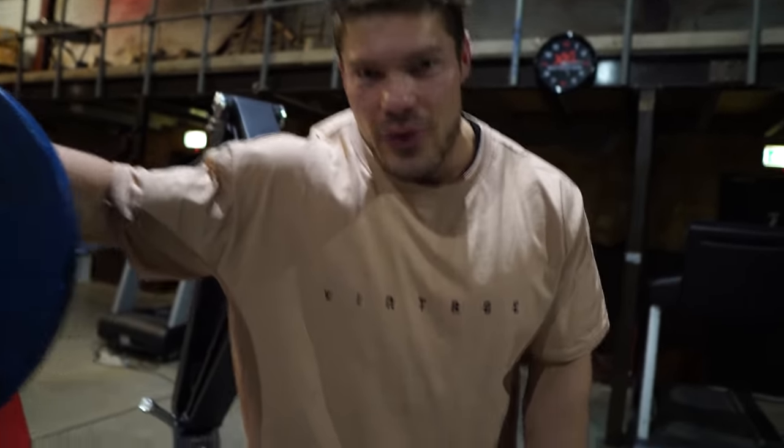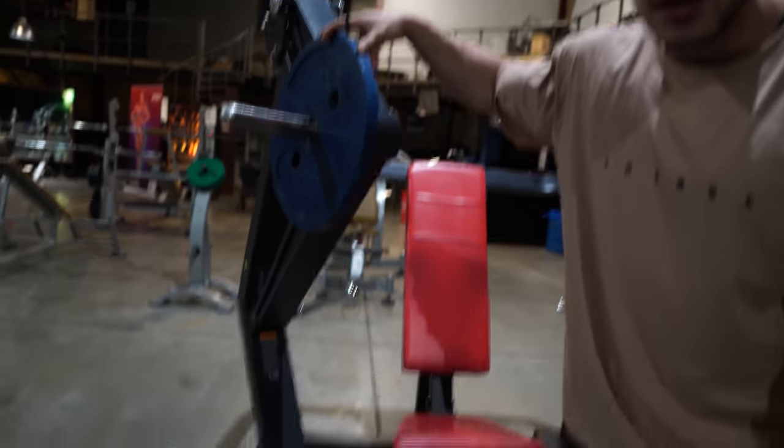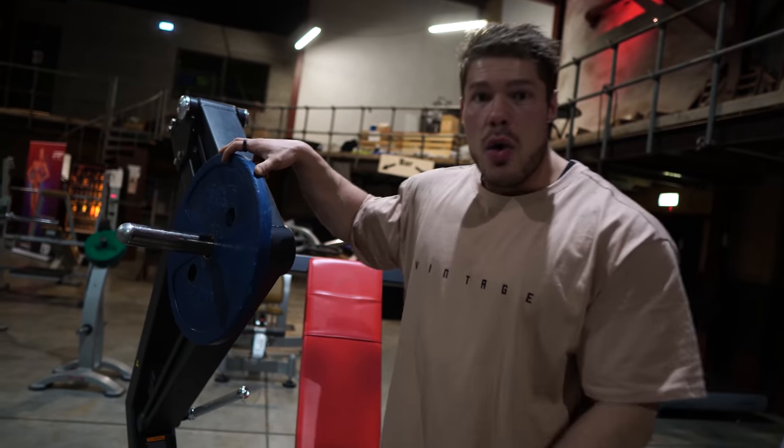What's up guys, welcome to Vintage Genetics where it's all about classic bodybuilding. Today's a chest day and we are at gym Van Doenen in the Netherlands down south, where my brother usually trains. He's right now in Mexico, but here is also the Vintage Genetics store which we just did the order for. We're going to train some chest, trying out some different machines.